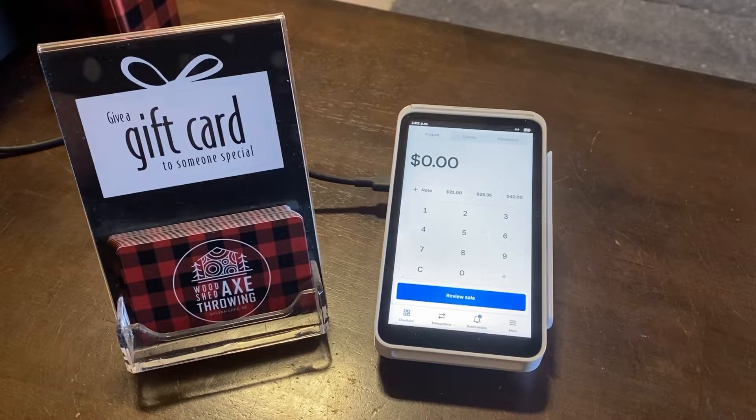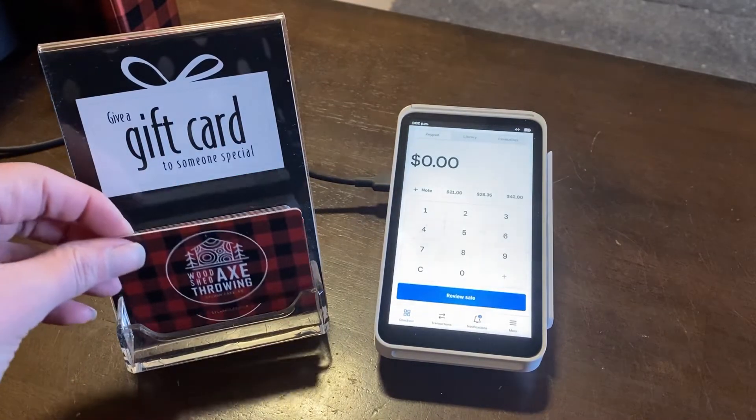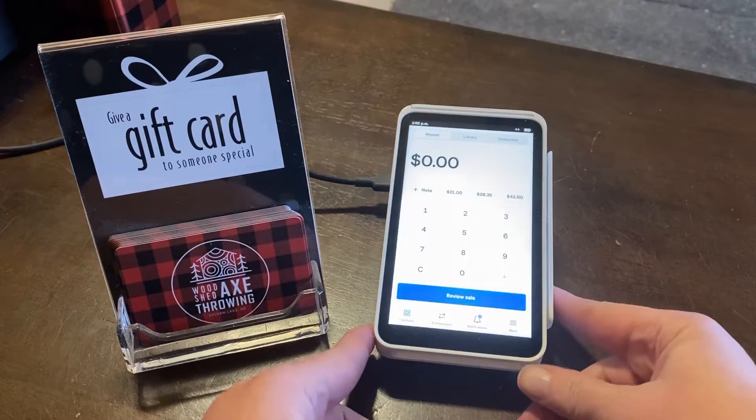You have your Square terminal and we just ordered these gift cards that were done through Square. I want to give you a quick instructional on how to enter in a gift card, because I went online to find that answer and it took a little bit of work. So here's an easy how-to on your Square terminal.